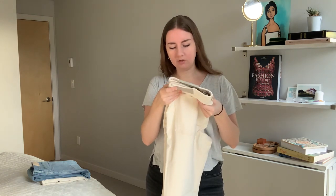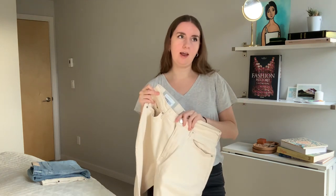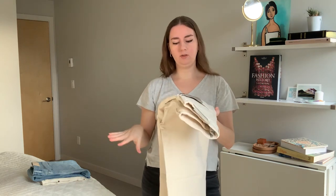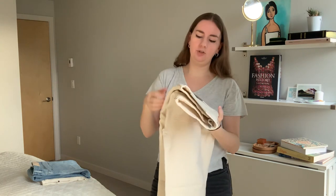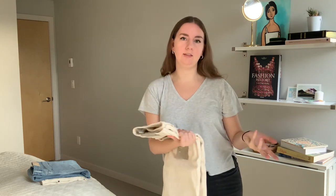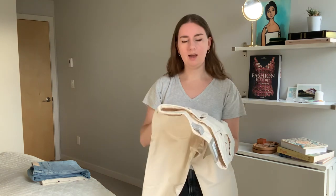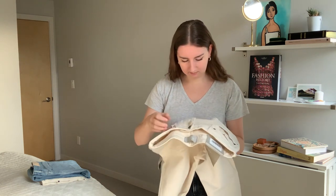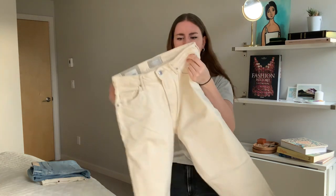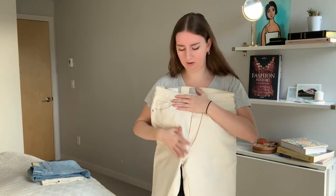The stitching is also a cream color so it blends in, and the hardware is silver, which as someone who wears silver I really appreciate. I got the regular length which is 28 and a half inches, and I got a size 30, which is the same size of the past cheeky straight jean that I wear. It looks really nice. It has some flecks of different browns and taupes throughout the pant, which is interesting — very much more of a rugged, natural color of jean.